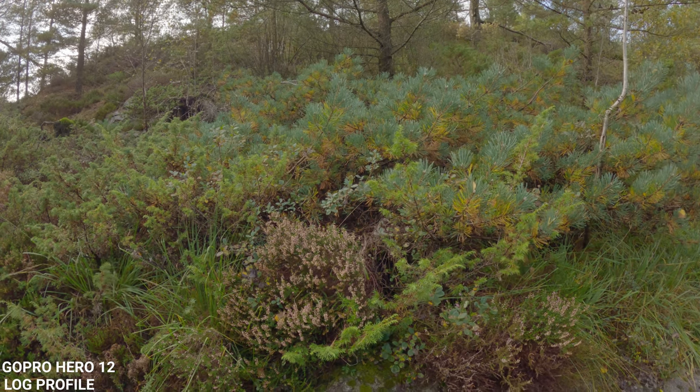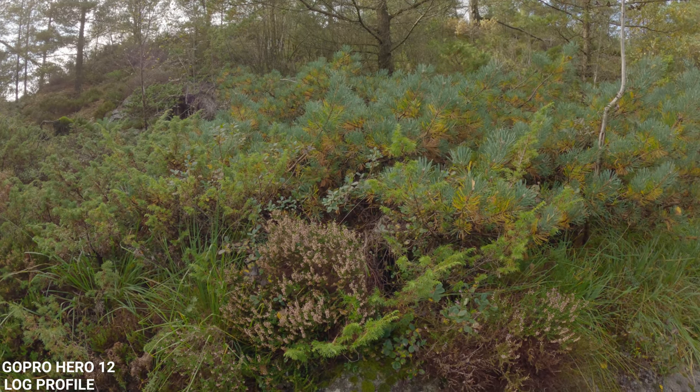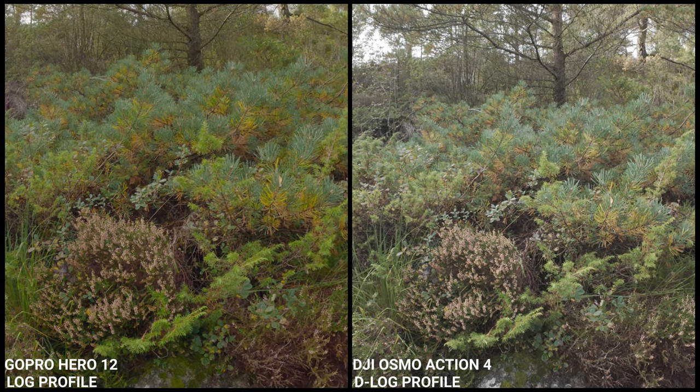It's pretty clear to me when I see on the screen on the GoPro Hero 12, the image looks really washed out. So what do you think? Side by side with the Osmo Action 4, it looks pretty blurry. Maybe that's something wrong? I don't know.